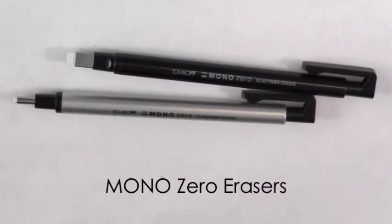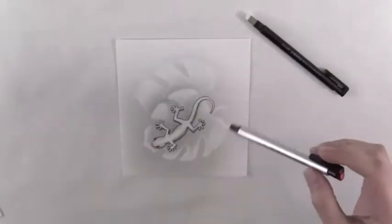Monozeri erasers are high quality erasers that will not damage your paper when in use. They are perfect for precision correction work or for creating subtractive effects in drawings.